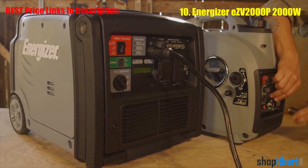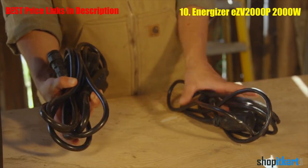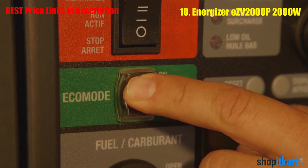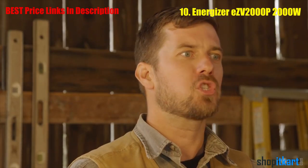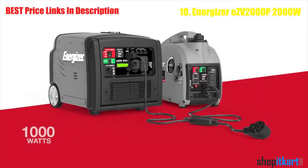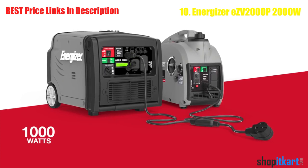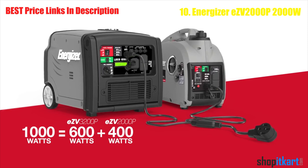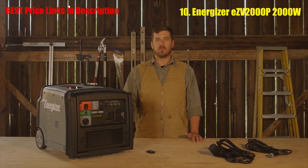Once connected, on the other end you'll either have a twist lock or an RV outlet at your ready, depending on the parallel cable you've purchased separately. Activate eco mode on both units and the advanced inverter boards will balance the load between the generators, portioning the wattage depending on the size of the model. For example, a 1000 watt load between a 3200P and a 2000P would see 600 watts come from the larger and 400 watts come from the smaller.